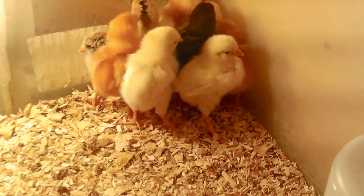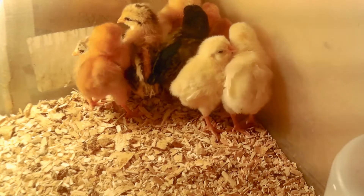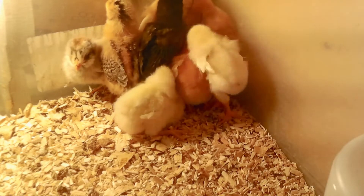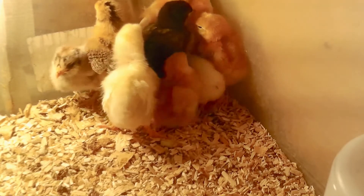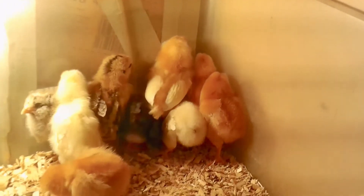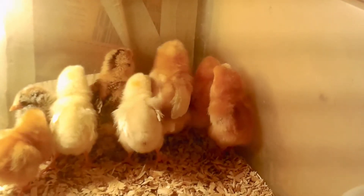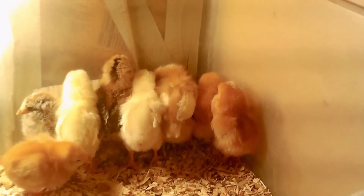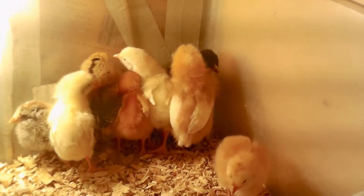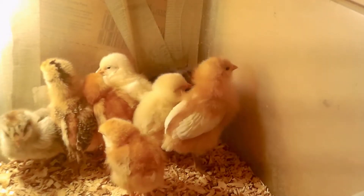I got the heat lamp shut off, so you can actually somewhat see what color they are. Now, they will not stay this color of course, but there are only three different breeds in here. I know it looks like a lot more, and there are four in here that are one week older than the others. We'll talk about the older ones first.